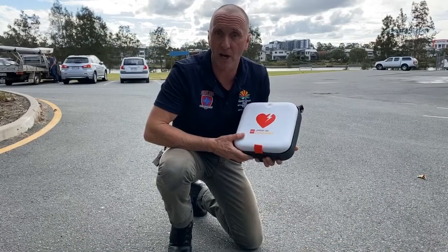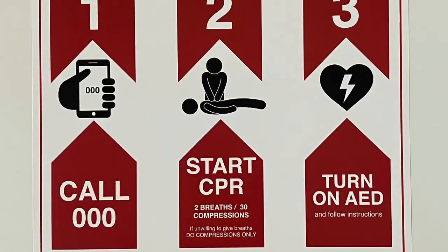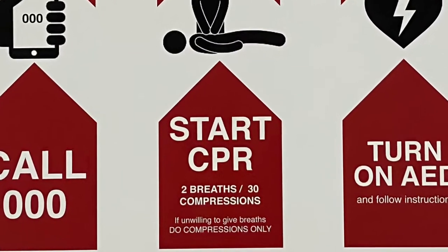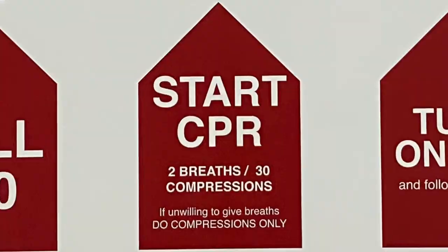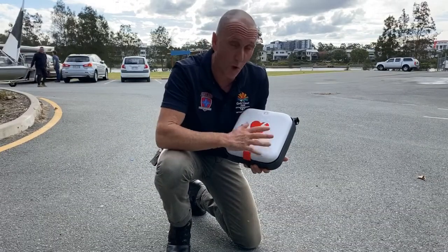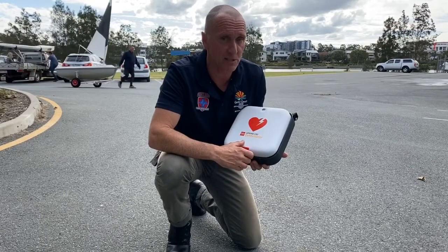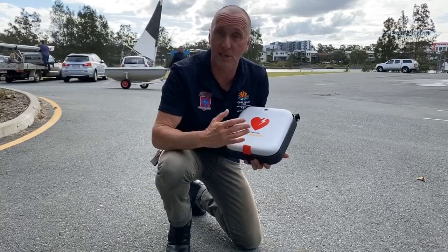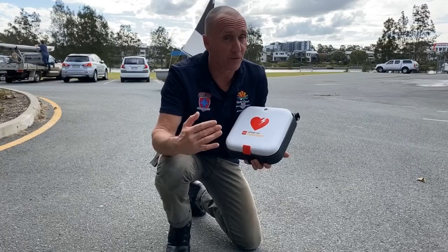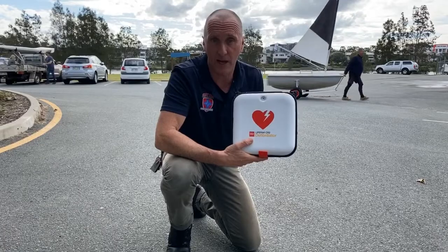Step two in the chain of survival is starting CPR on your patient. This is designed to build blood pressure and prevent brain damage while the defibrillator is being applied. You can either do compressions-only CPR or breaths and compressions if you know the patient. The final step in the chain of survival is putting the CR2 defibrillator onto your patient.